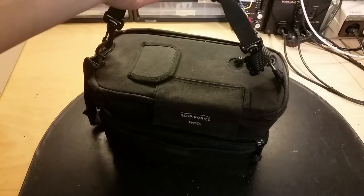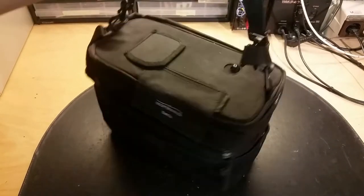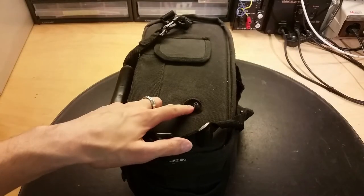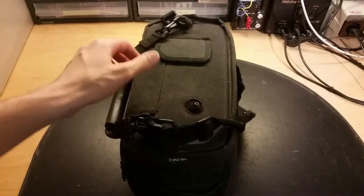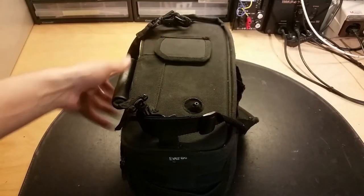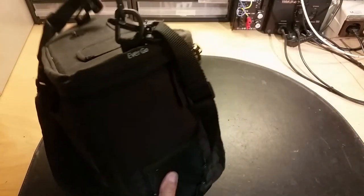It reaches a certain amount of time that this unit has been turned on - for this one I think it's around 1000 hours. You should connect the oxygen mask here, and in here we've got the display and a charging port over here.